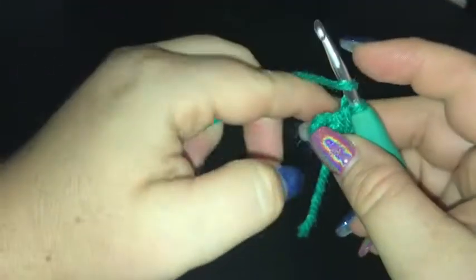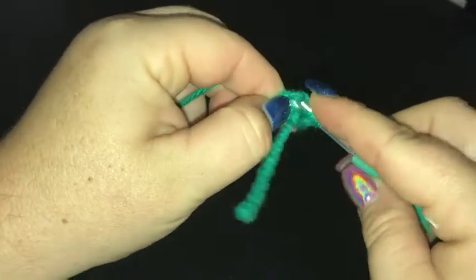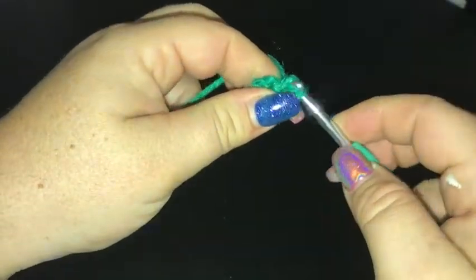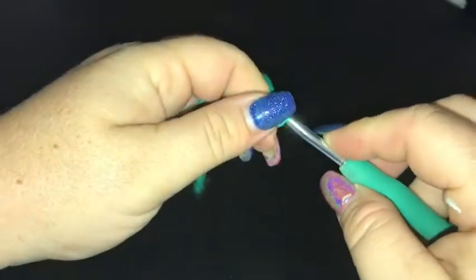So in case it wasn't clear: yarn over, go into the centre of the ring and pull up a loop, yarn over, go through two, back into the ring, pull up a loop, yarn over, through two and then through the final two.